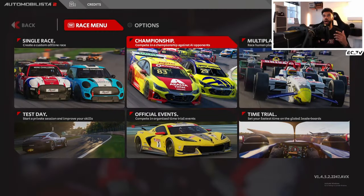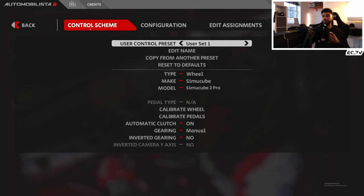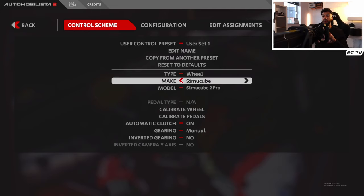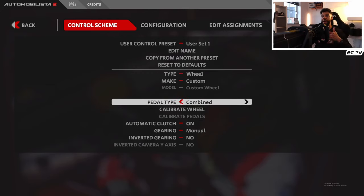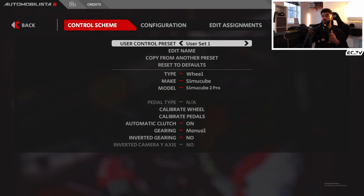So as you can see on screen, I'm in AMS2 now with my SimuCube 2 Pro wheelbase turned on. Make sure you do the same, and make sure your wheelbase software is open as well because you'll need access to it shortly. Go into Options and then Controls. By default it'll be on your control scheme screen — make sure the type is set to Wheel and the make and model are correct. If you've got something listed like Fanatec or Logitech, choose the relevant one. If not, choose Custom, and select either combined pedal and wheel or separate. I've got VRS pedals and a SimuCube wheelbase so I always choose separate. For me, mine is listed so I'm going to use SimuCube and select the relevant model.